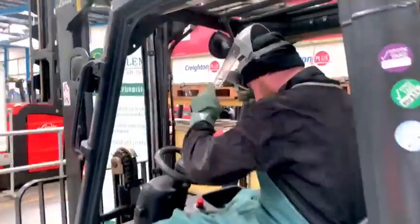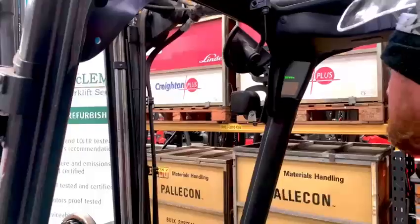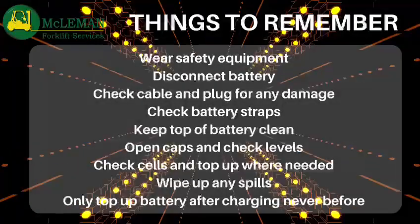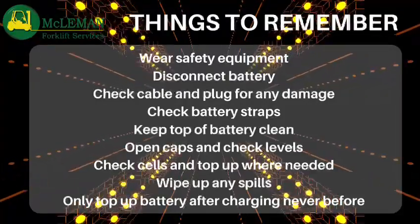Congratulations, you've now topped up and maintained your battery. Your truck can now go back into service. Thanks for watching this instructional video from McLemond Focus Services. As a recap,